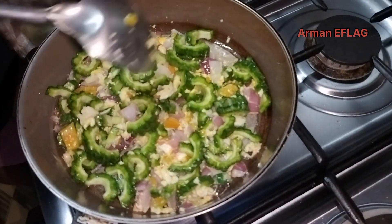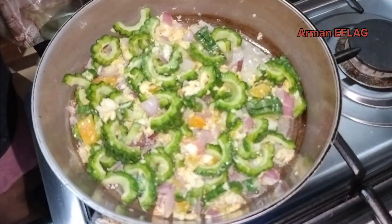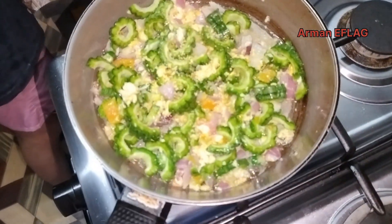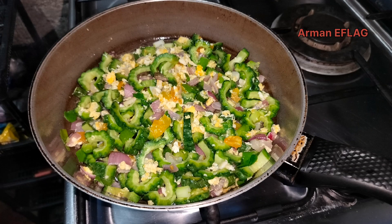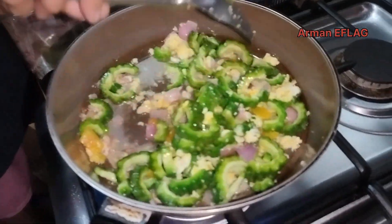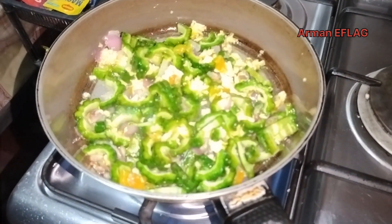I'm going to make it a little more hot. We're going to cook the recipe for the first time. We'll cook a few minutes. It's hot. We're going to cook it for a few minutes. Let's get started.